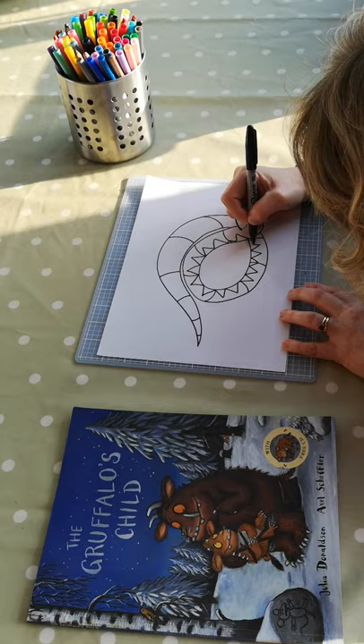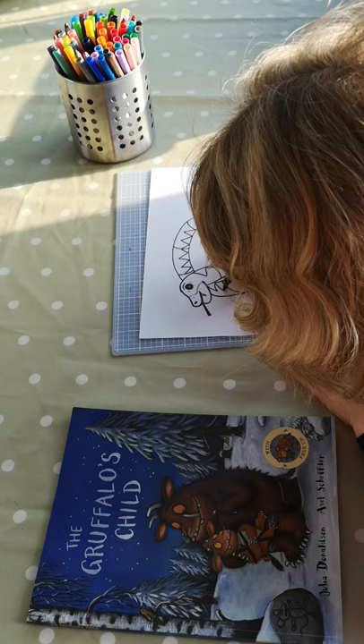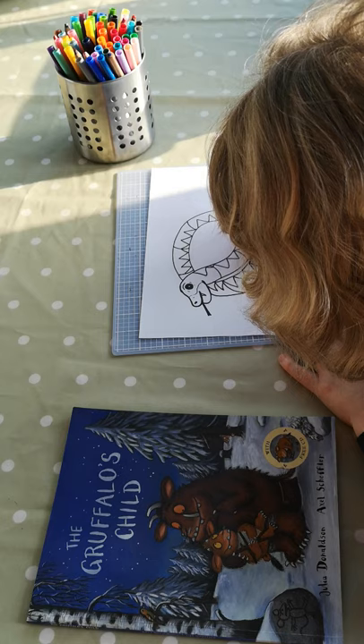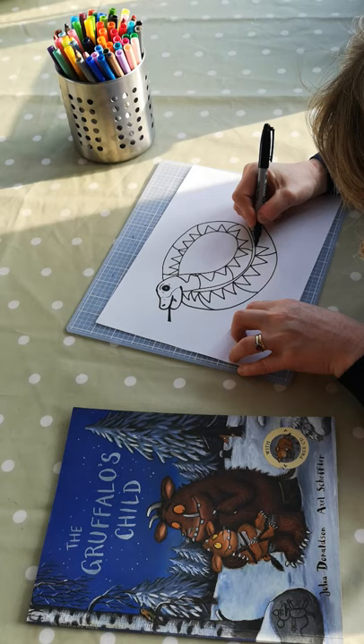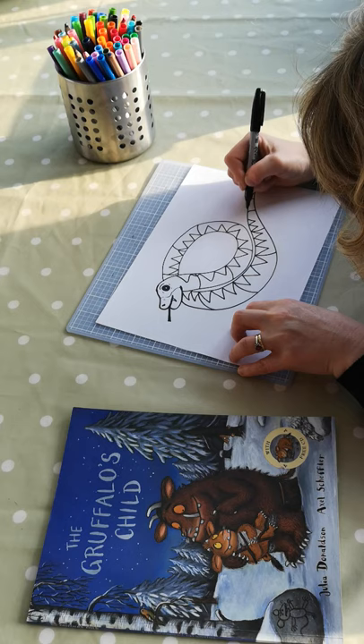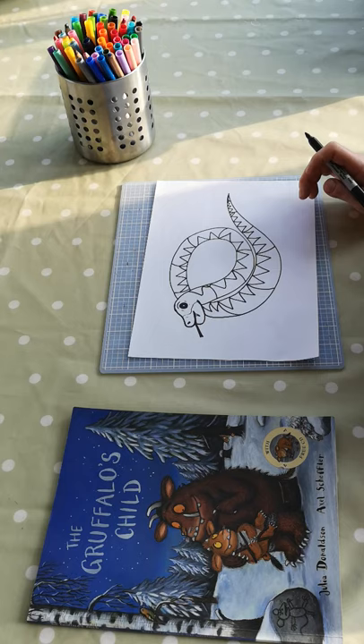I'll bring the paper back round to this side and carry it on from here, like that. And as the triangles are getting closer to you, you can make them slightly larger, and as they're getting further away from you, you can make them slightly smaller. Now as we're coming to the tip of the tail, you can start to make these triangles much closer together. There we go — so there is our main snake shape all in and done.